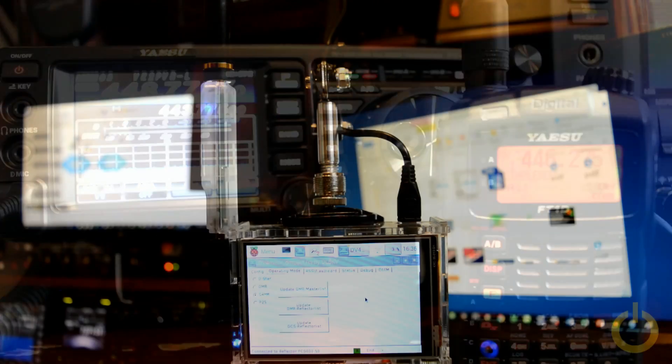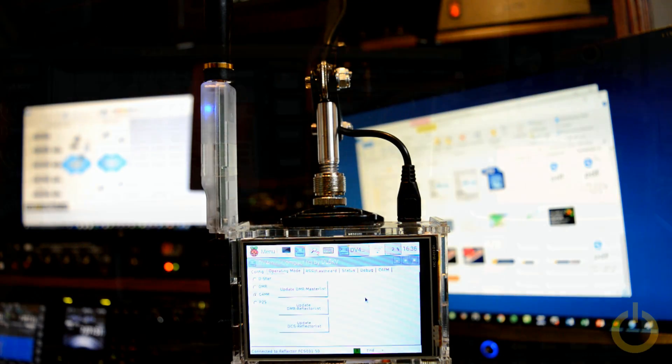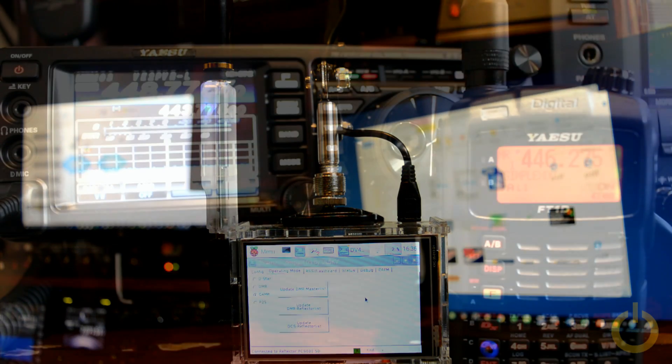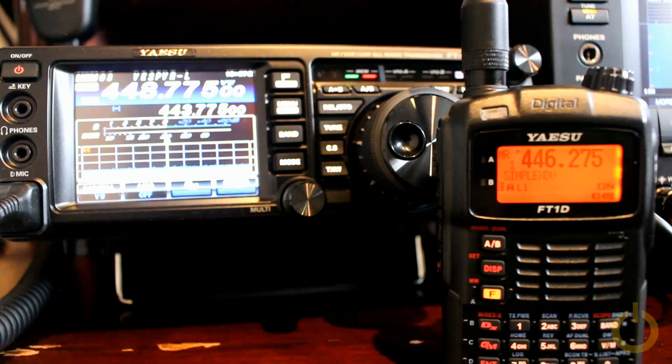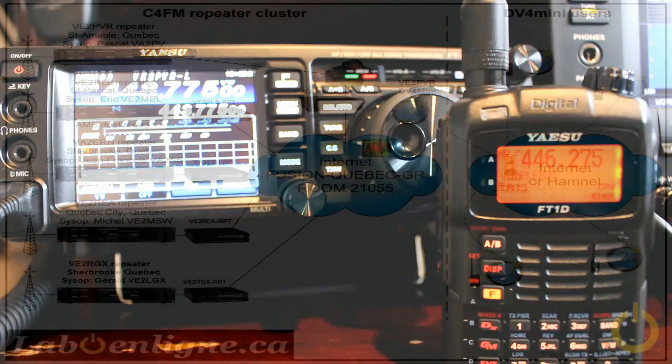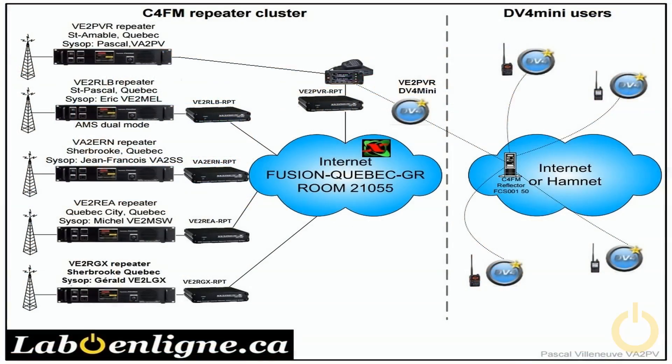Hello everyone, this is Pascal, Victor Alpha 2 Papa Victor. Today it's actually a review of something I've done before, showing the network that we deploy here in Quebec. Let's make a recap — you probably saw this diagram before, but just to show you what we have done.